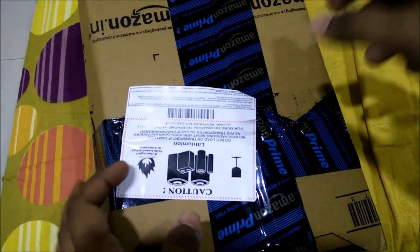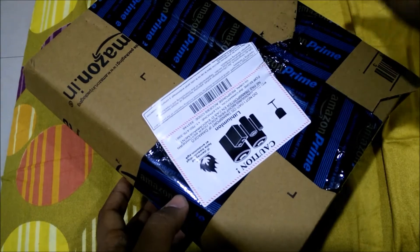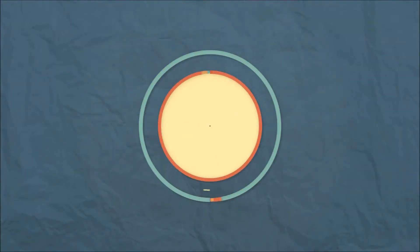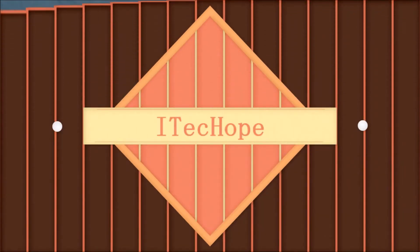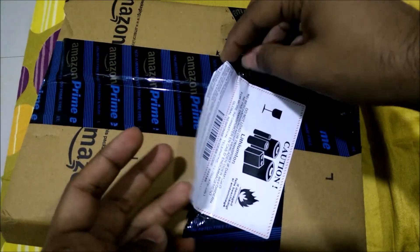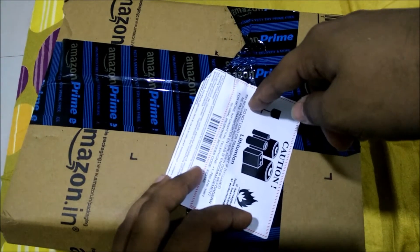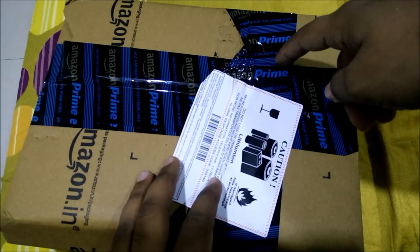Namaste guys and welcome to Attic Hoop. This is my quick unboxing and overview of Habit Bluetooth wireless headphones. These are available on Flipkart for rupees 1499, but yesterday there was a lightning deal of rupees 499 on this. Being a Prime user, I received it with one-day delivery for free.